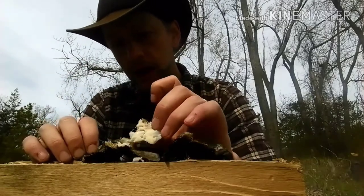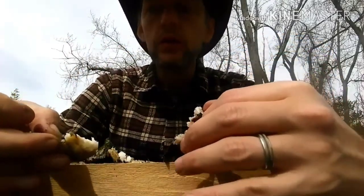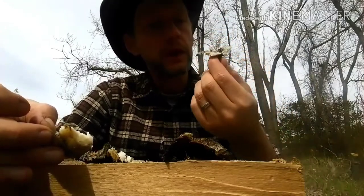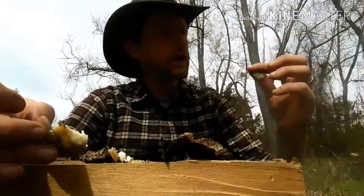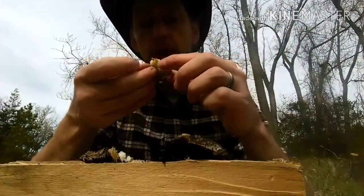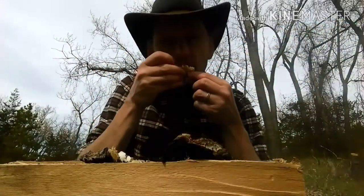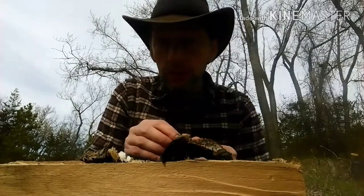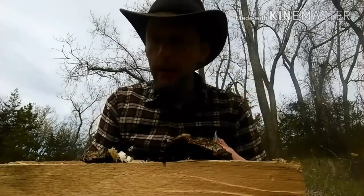Look at that white meat right there. You gotta watch out for the bones though — the bones like that, that's all bone right there. Here's the meat part, right here. Look at that, I still got some more. That's the only problem with this type of fish.